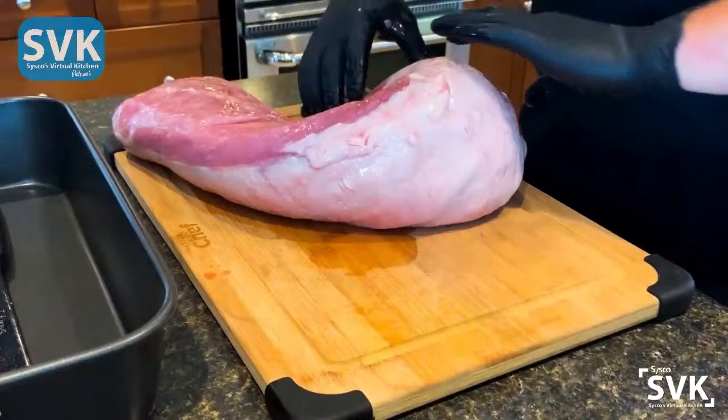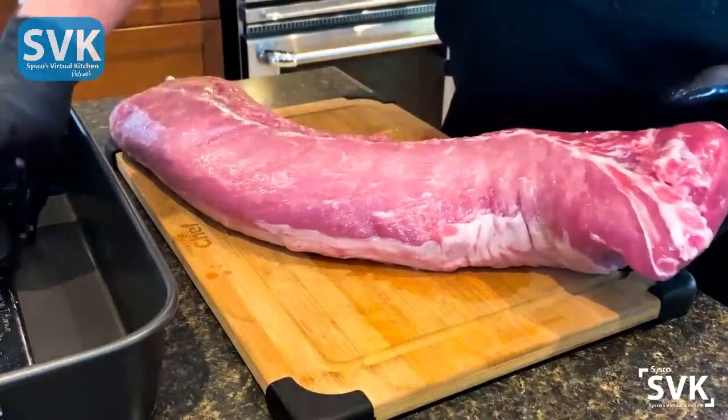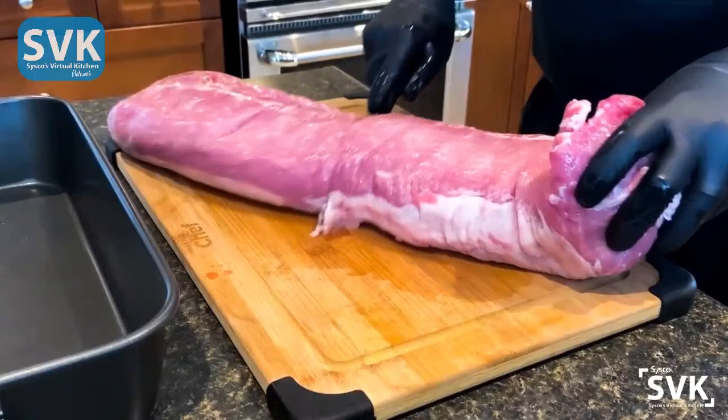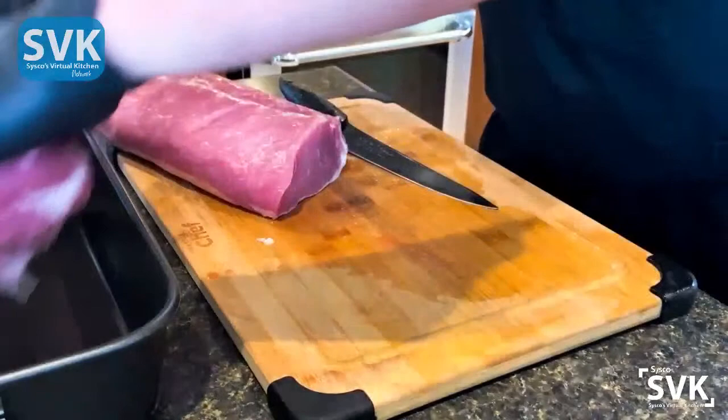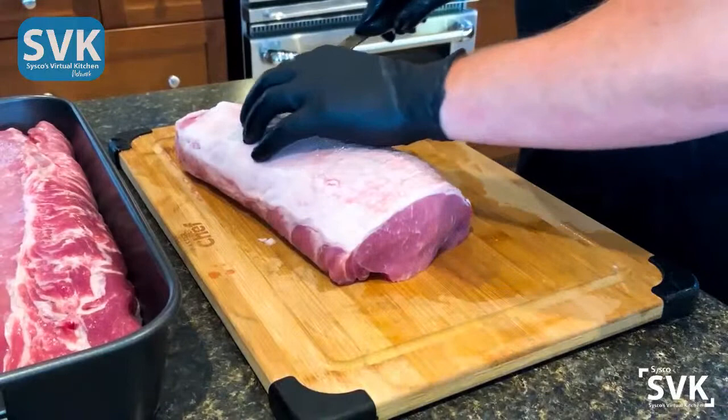Right off the bat, I'm going to go ahead and cut this in half because that's the plan anyway — it's just easier to deal with and easier to put on our rotisserie. We're going to cut it in half, move this aside, and work with one piece at a time. And you know, oftentimes you can leave a lot of the fat on — I'm going to just take a look and see what our situation is.